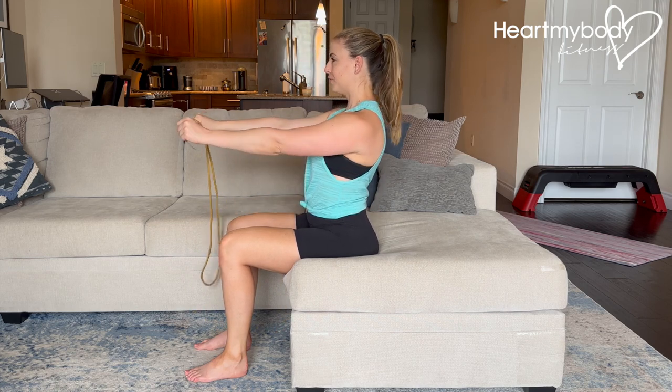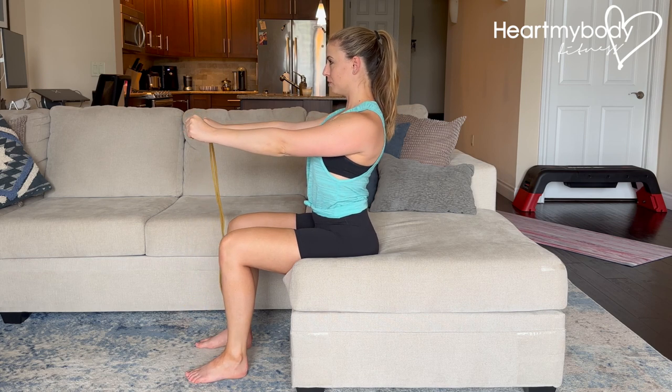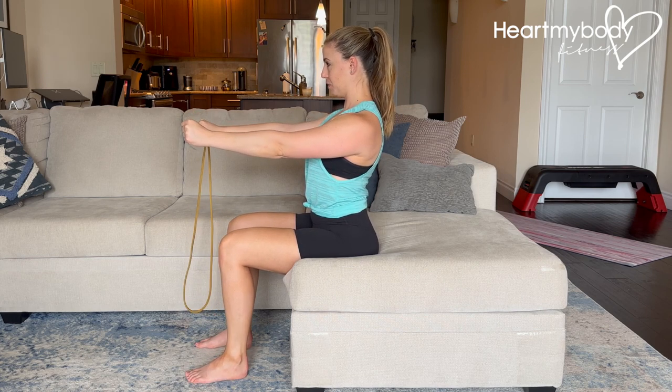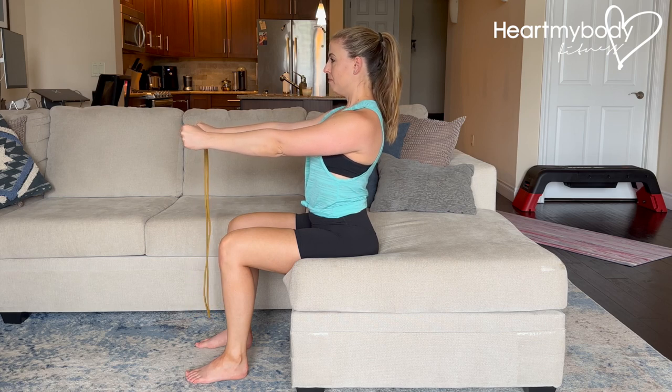Punch your hands out in front of you. From here, brace your core and draw your shoulders down and back. Keep your gaze forward, chin tucked. Now from here, take a deep breath in and then exhale.